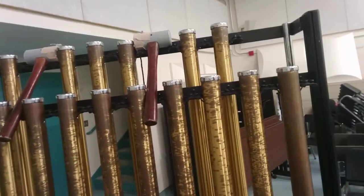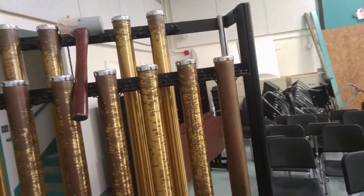The instrument is arranged the same as every other keyboard instrument, set up like a piano. We have usually about an octave and a fourth from middle C up to high treble staff F.